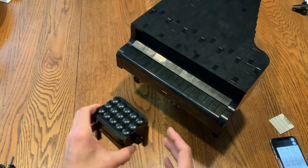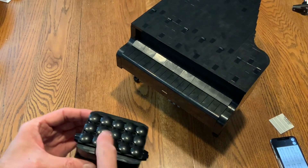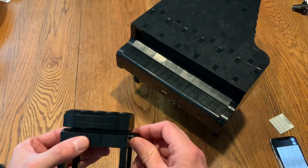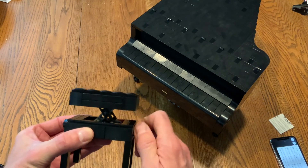Last but not least is the traditional artist bench. I love the buttons on here to make it look like it's upholstered. But just like a proper artist bench, it has the mechanism to raise and lower.